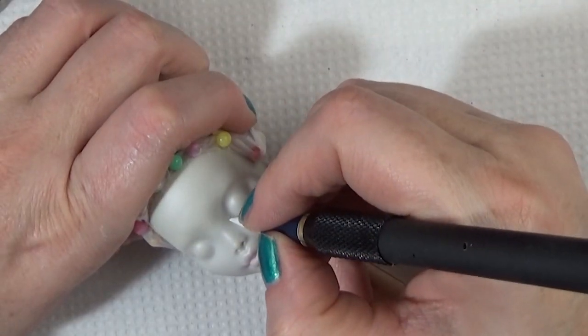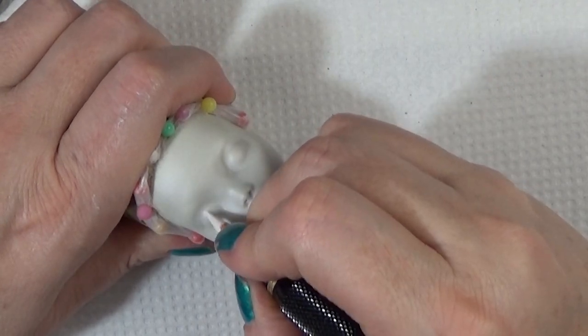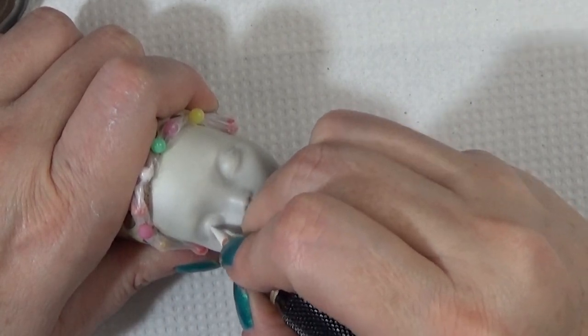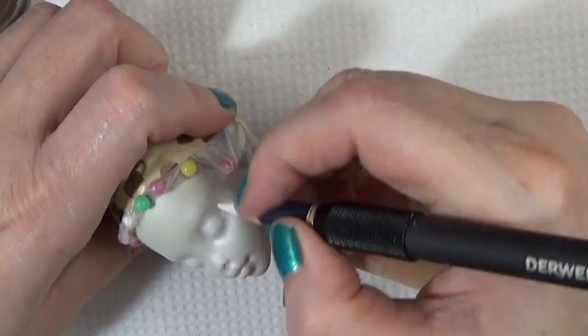Hello everyone, it's Kari, and in today's video I'm working on a face-up on a Monster High Laguna Blue, making her into Madonna from her 'Dress You Up' video. For Madonnas I'll usually use a Viperine Gorgon Monster High doll, but the customer wanted a softer look to the face, so I used the Laguna.